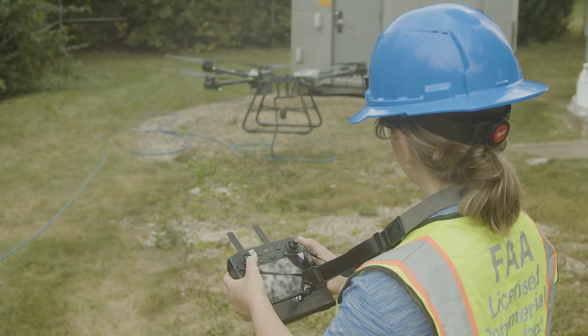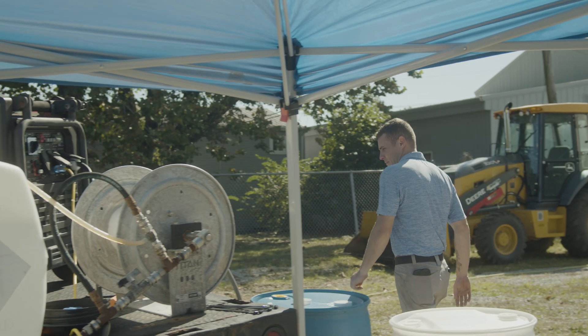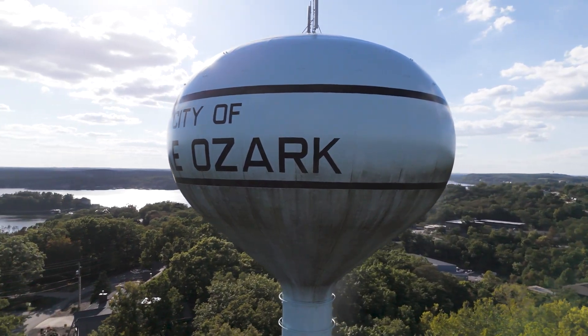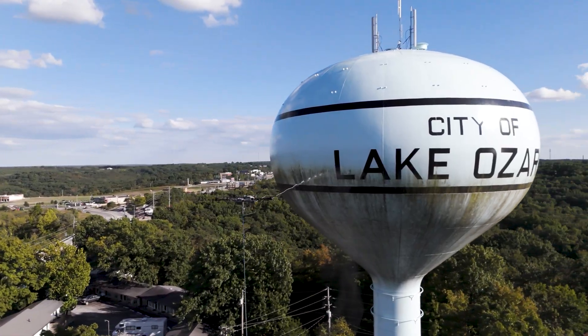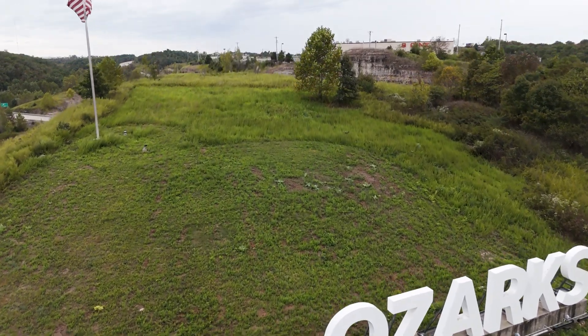At Prime Rents our highly trained drone team is proud to clean water towers for utilities and water districts across the country. If you own or manage water towers and you'd like your towers cleaned efficiently, safely, and on budget, call Prime Rents and make the prime choice.